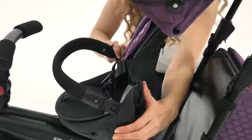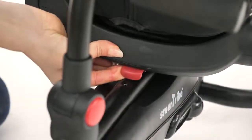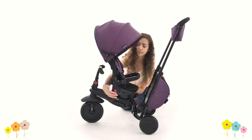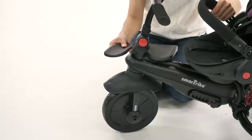Once your child is around 9 months, simply turn the seat around and push the backrest forward so he or she can start to enjoy the view. At this point, your little one will also be able to use the early footrest.